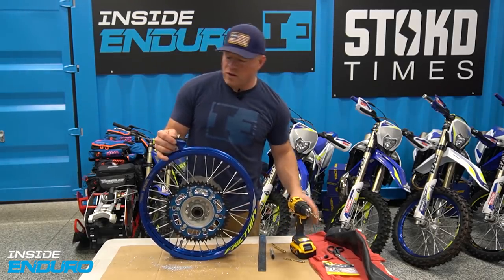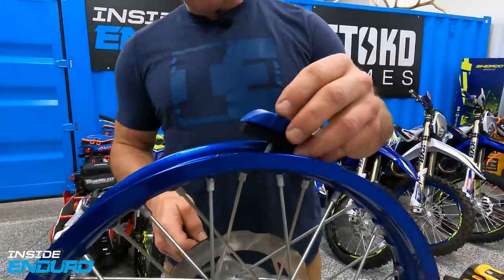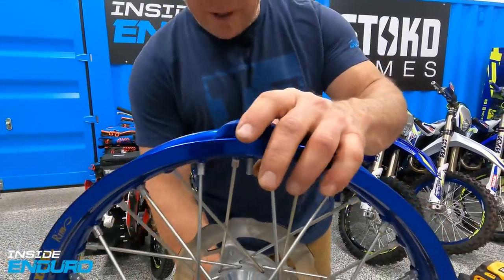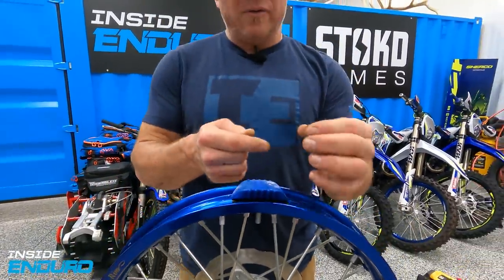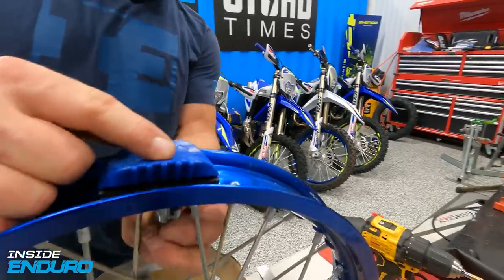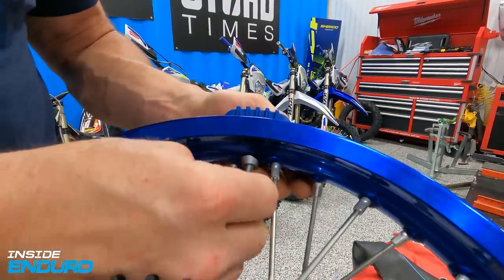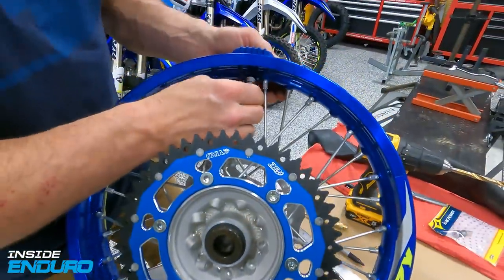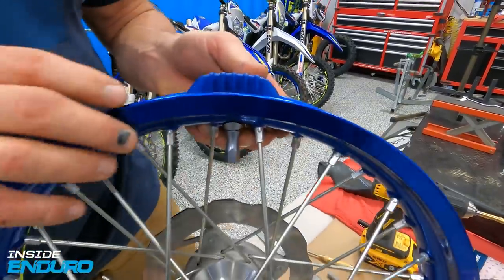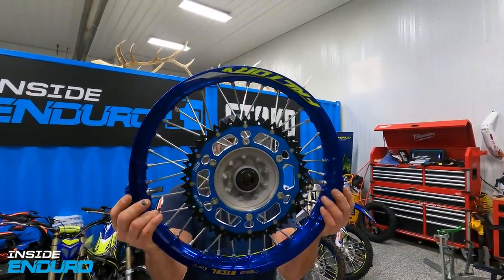Now that we've got a nice clean hole, we'll drop this rim lock in. It goes in nice and flush - look at that, fits pretty well. This concave washer is really cool - that's the real reason I like it. It's nice because it gets it tighter to the rim and doesn't try to flatten or dent the rim. There you have it - we have opposing rim locks, one here and one there.